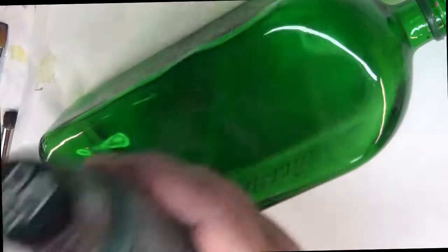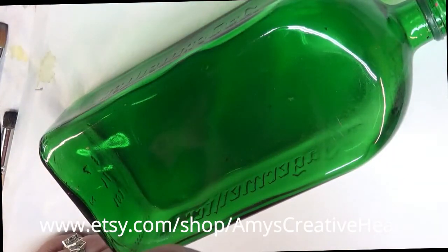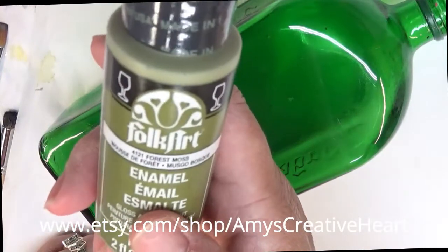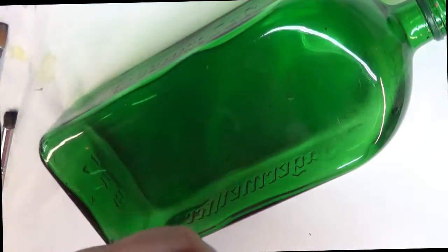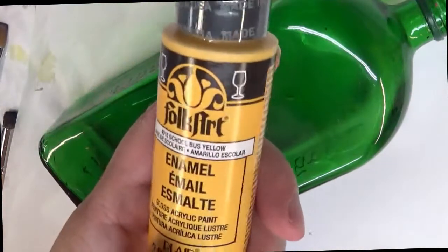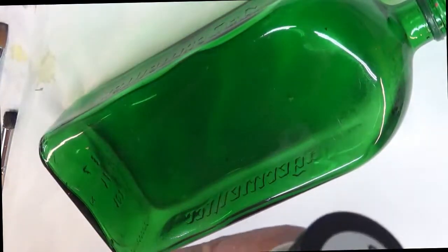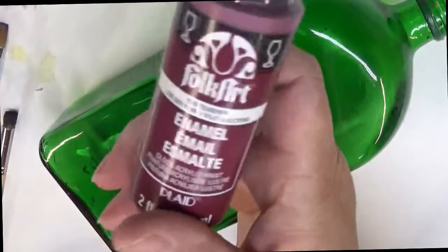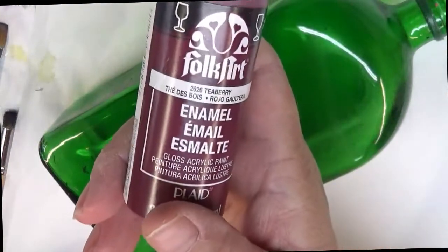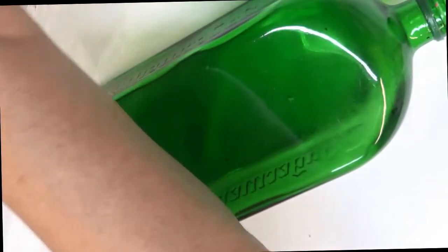I'm going to be using Thicket. Another color that I haven't had for a while and I absolutely love for leaves is Forest Moss. And this one is School Bus Yellow, which is very similar to the Moon Yellow that I use, but it's an Enamel instead of Multi Surface. Wicker White. And this is a new one — it's new to the Enamels and it's T-Berry. It's a very pretty color. I absolutely love it.